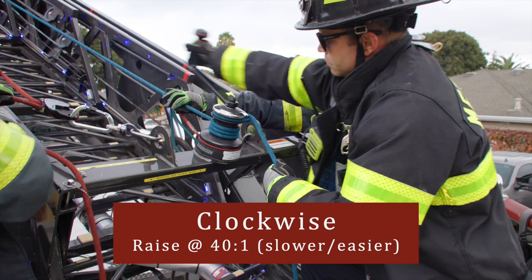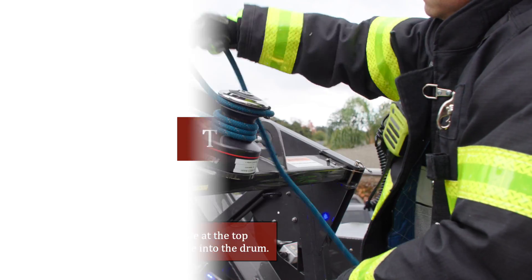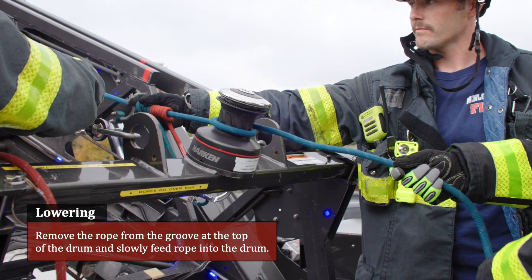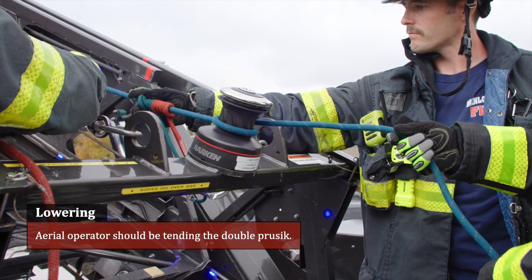Rotating clockwise raises at a 40 to 1 ratio. To lower: remove the rope from the groove at the top of the drum and slowly feed the rope into the drum. The aerial operator should be tending the double pressing.